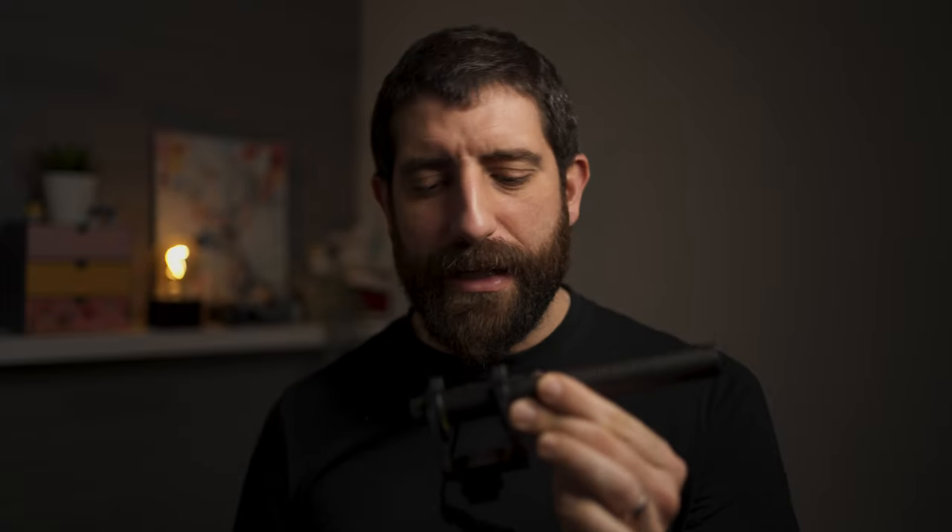The Zoom M2 and the M3 are going to be retailing for about $200, and I expect that's going to translate to €200-something. The M4 is going to retail at $300, which I suppose is going to be €330 to €340. One thing to keep in mind about the M3 is that once you plug it into the camera, that will not be recording 32-bit float audio into the camera.